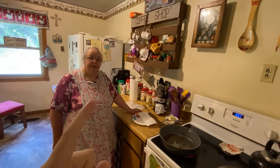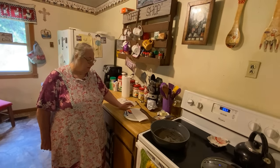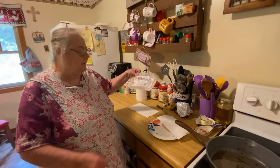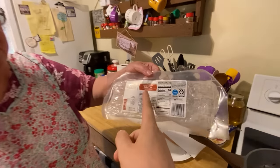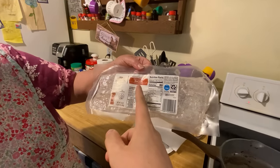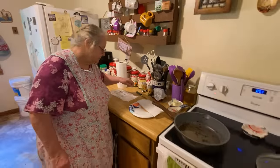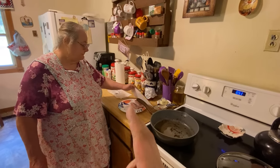Hello everybody, here's my mama and she's going to be making her BLT sandwiches for y'all today. Here's everything that you'll need - it's going to be maple flavored bacon, but you can have any type of bacon that y'all like, this really is good. And then you will need lettuce, tomatoes, and mayonnaise.